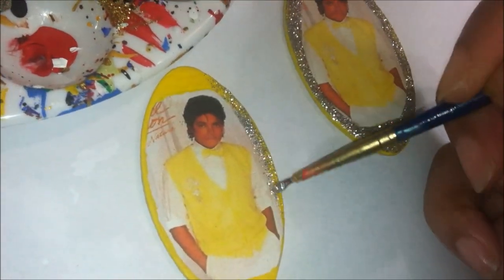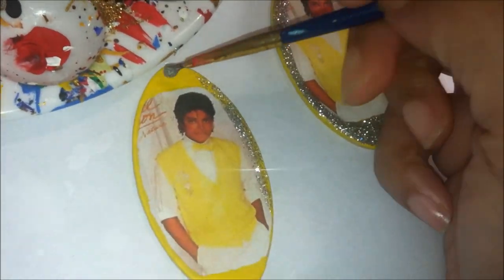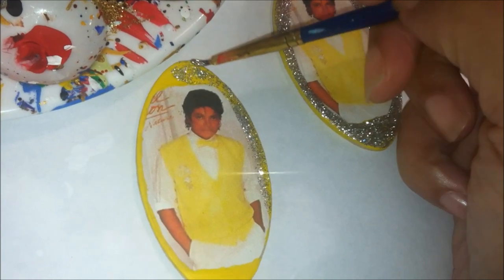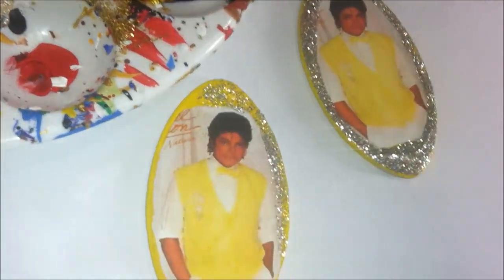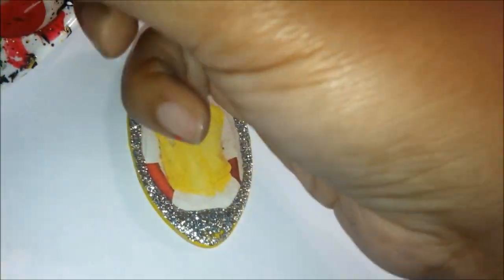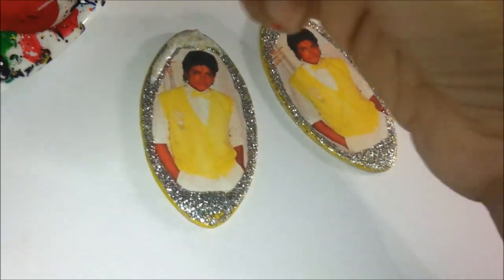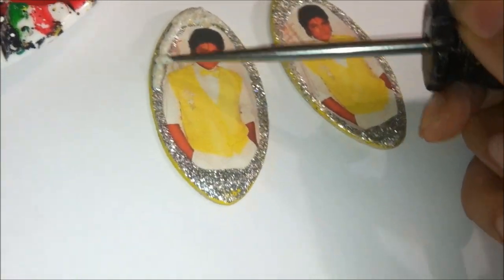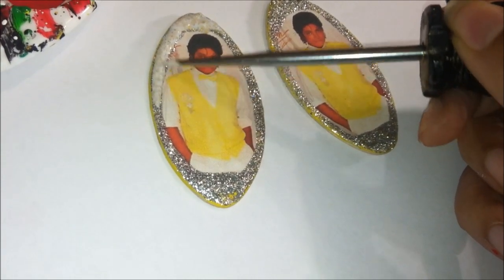I go all the way around. I like to use silver glitter and gold — I probably put about two coats of the silver glitter on once it dries. Then right here I'm going in with Extreme Glitter by FolkArt. It looks milky but it's going to dry very gold — it's a gold glitter and one of my favorites.